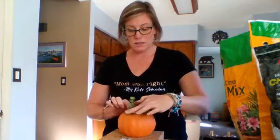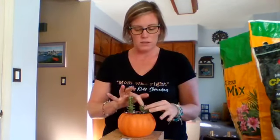It just needs to be cactus or palm or citrus soil, so it's really for drier drought-tolerant plants. That's what these succulents are — they don't need a lot of water.